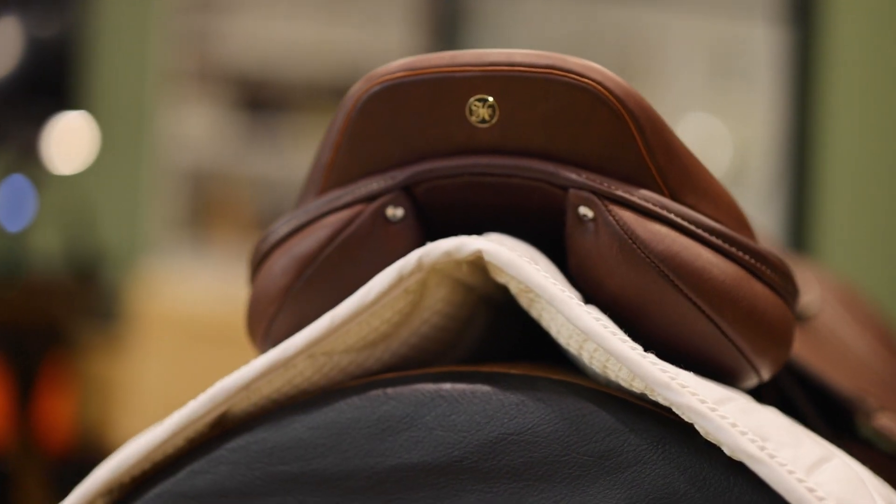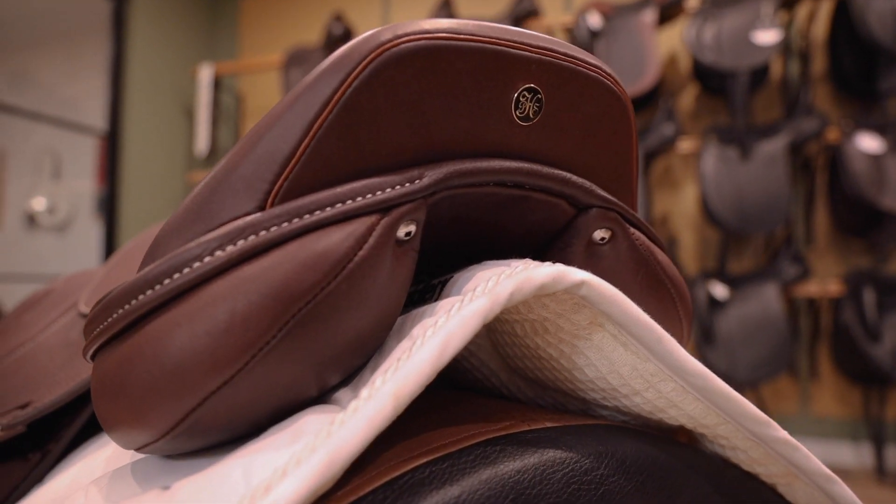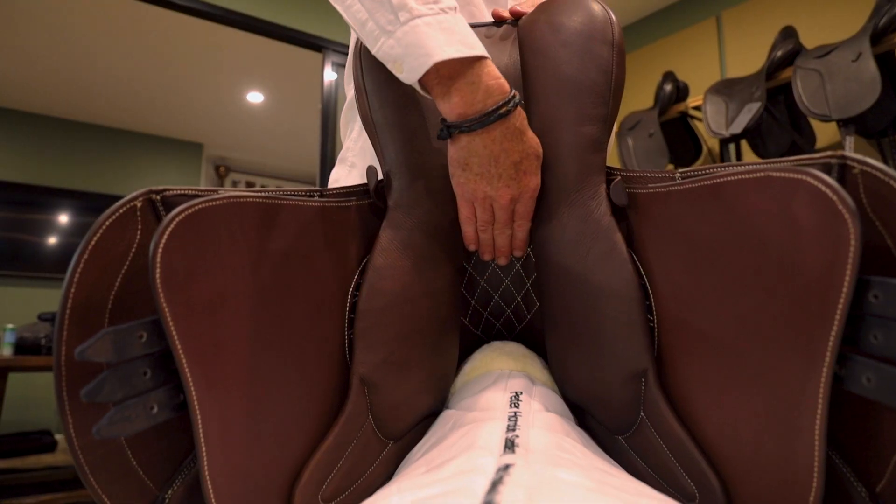A square cantle on this one here on all our jump saddles. We've got nice broad wool flocked panels — 100% Australian wool — and a lovely wide channel again through here.